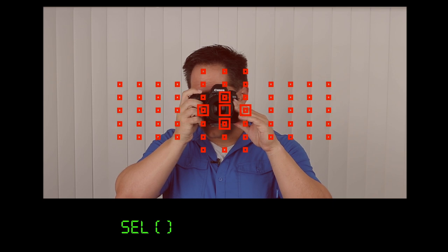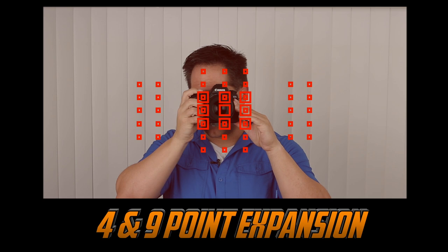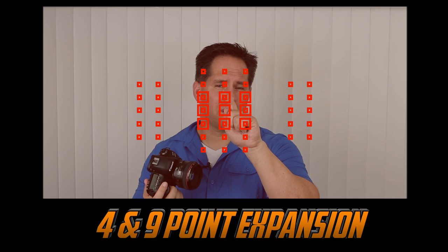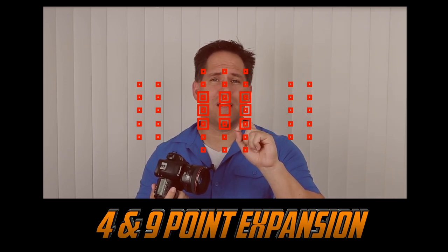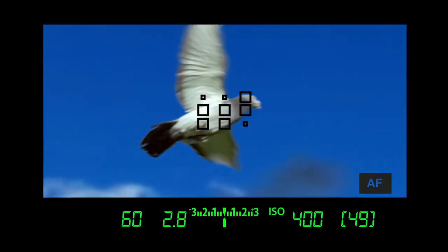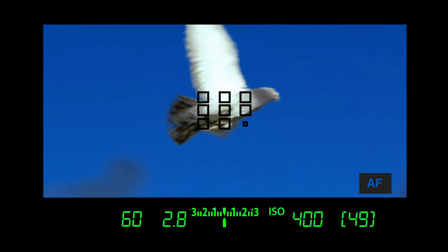The next two focusing clusters I like to refer to as the four-point expansion and the nine-point expansion. Essentially what these do is allow the camera to look for a subject of contrast in any of those squares — if it's not in the center square, it's going to peek in the surrounding squares. This is ideal for very small, very fast moving subjects such as birds in flight. Anytime you can't get a single focusing square on your subject, you'll probably want to go with expansion. I personally prefer the nine-point expansion.